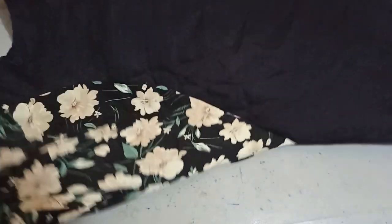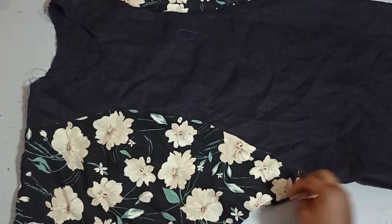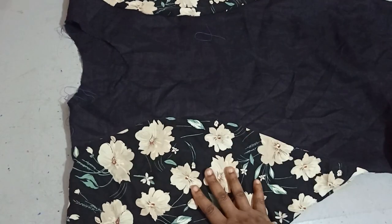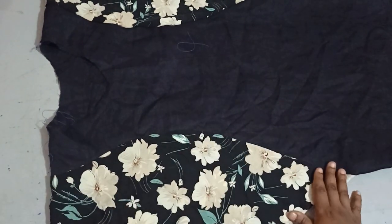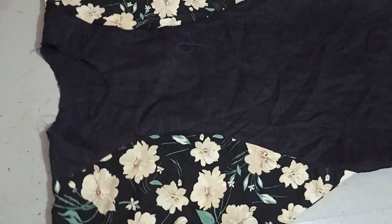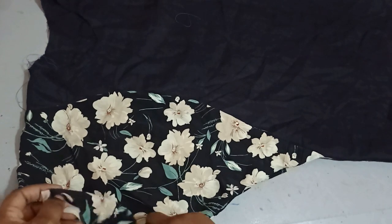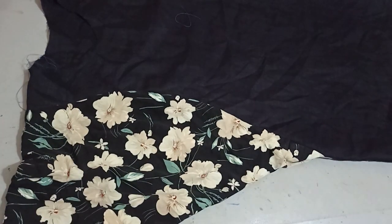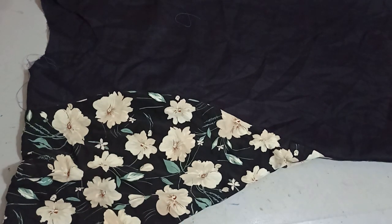The dress is almost done. If you want more fullness around the sleeve area and want to gather it, you can cut the sleeve on pattern, draw slash lines, and use the slash-and-spread method to introduce more volume for gathering. We've done a lot of slash-and-spread tutorials on the channel — if you haven't seen them, let me know in the comments and I'll drop a link.